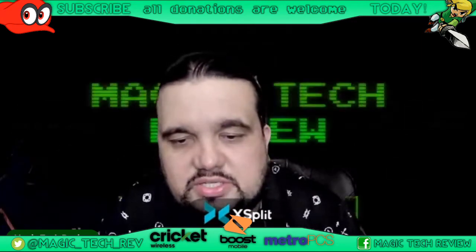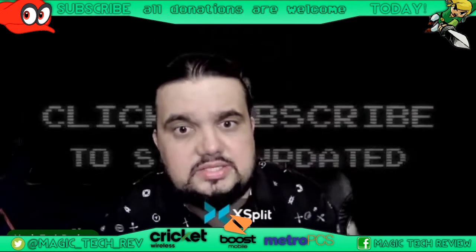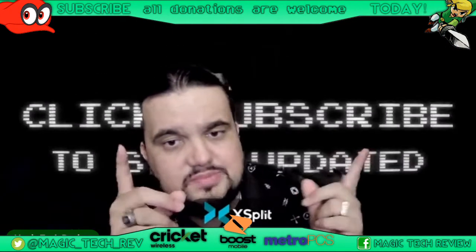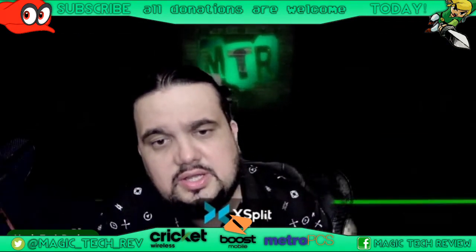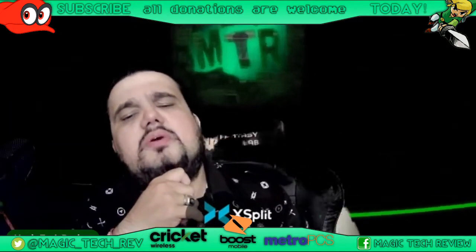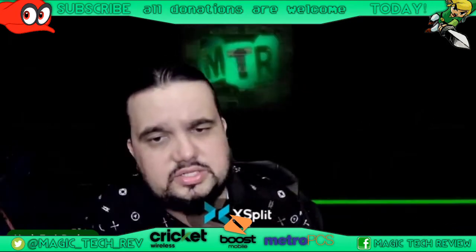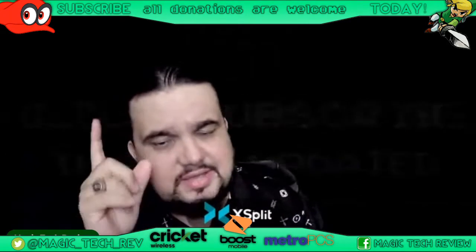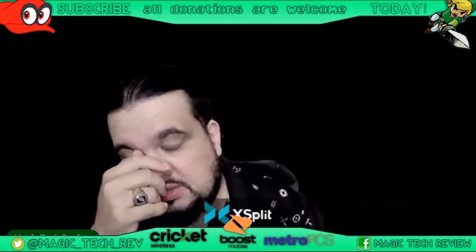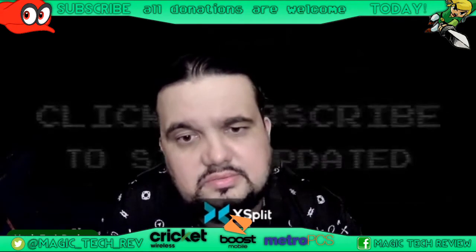Hey, what is up everybody, this is John from Magic Tech Review. In today's video we're going to be talking about the TCL Stylus 5G — just released, just dropped for Metro by T-Mobile. On the website there's no pricing, so I do have that special pricing for you guys, so stay tuned. Go ahead and leave a like on the video, subscribe to become part of the Magic Tech family, comment down below. And yes, I'm spilling the tea on Cricket as well. Strap in, it's gonna be a video.